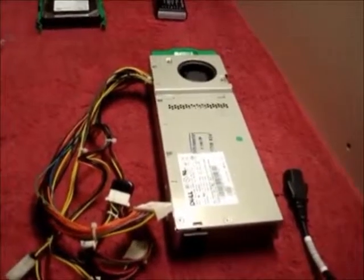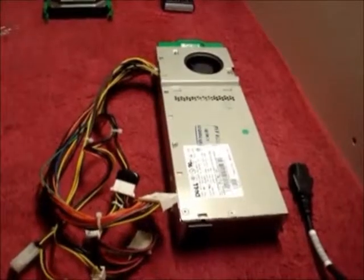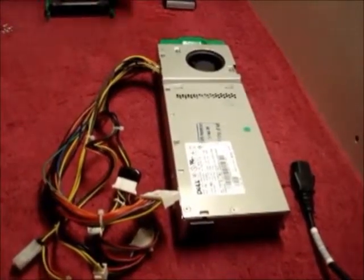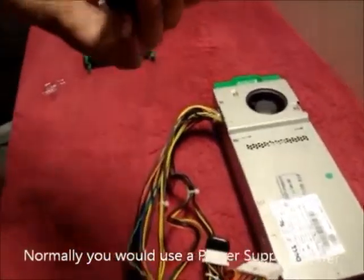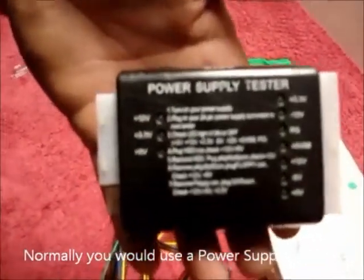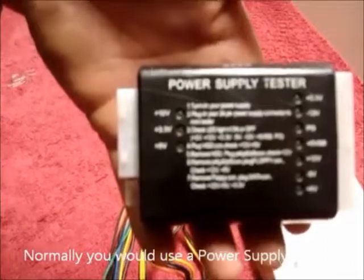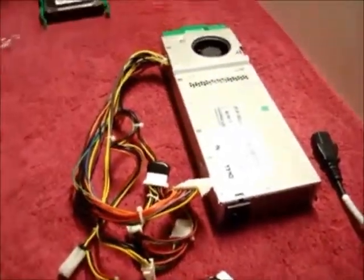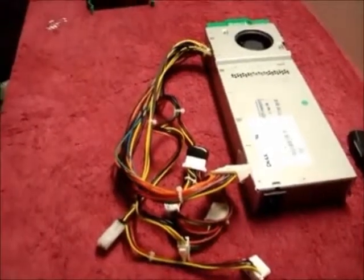Today's tutorial is to show you how to test a power supply without using a standard power supply tester. In normal situations, you would use something like this — an ATX power supply tester. But the fact that you're looking at this video means you don't have one.